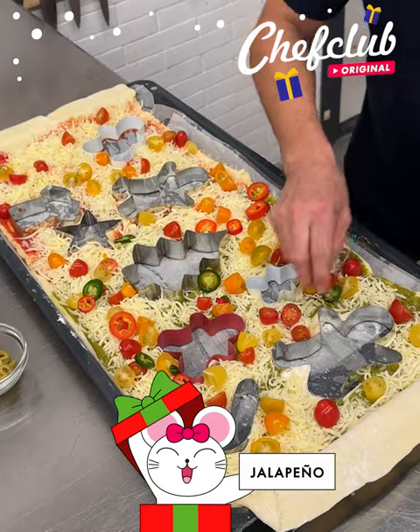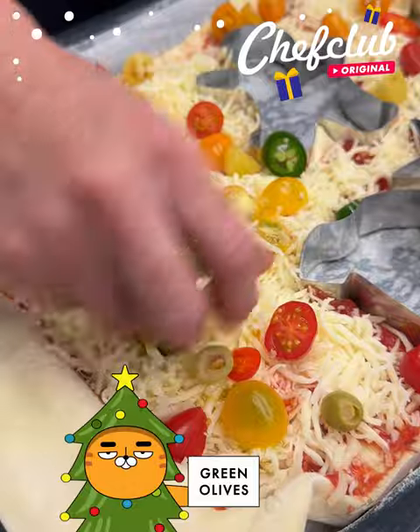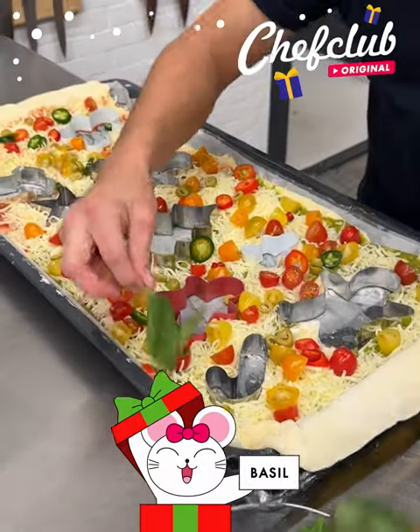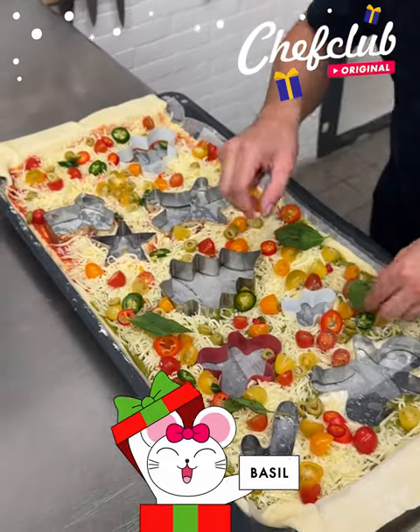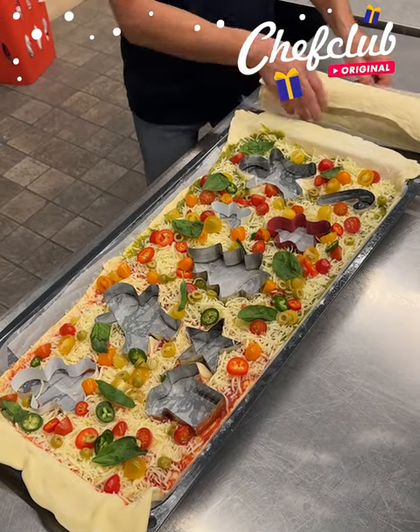Now we move on — we got some nice spicy jalapeños for this cold weather, it's gonna warm up your little mittens. Here we go, jalapeños, and we move on with the olives. We're gonna go all the way, everywhere, just a bit, and we're gonna finish off with a nice touch of fresh basil leaves.